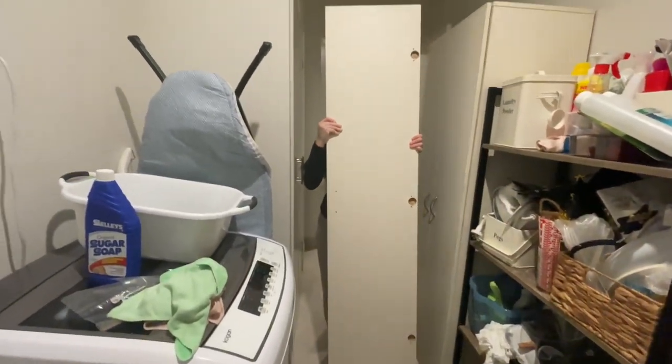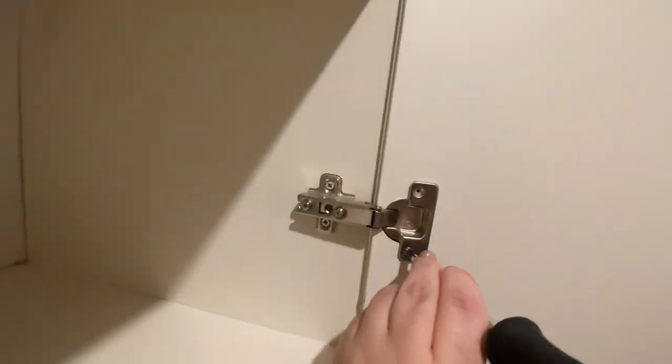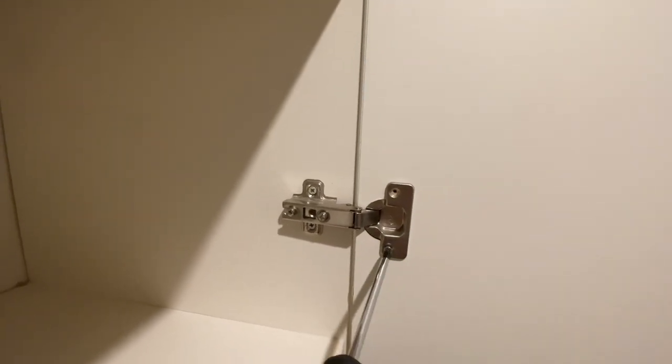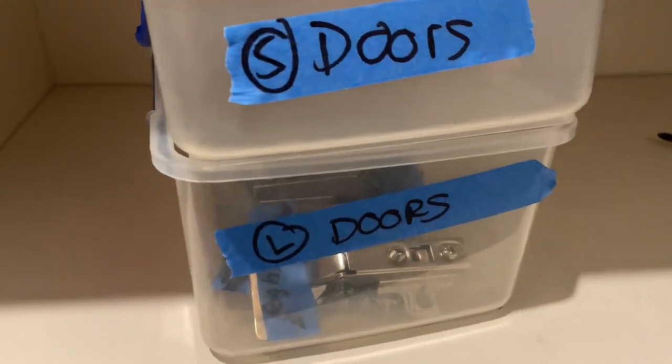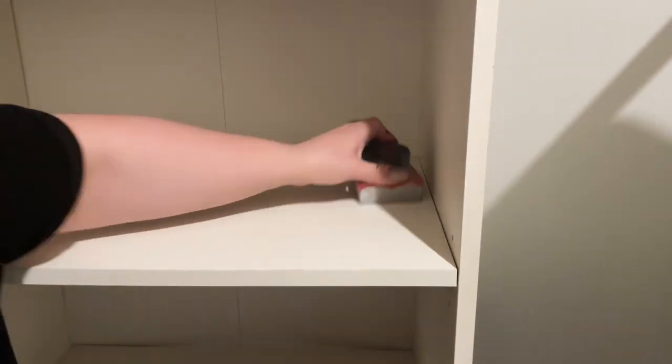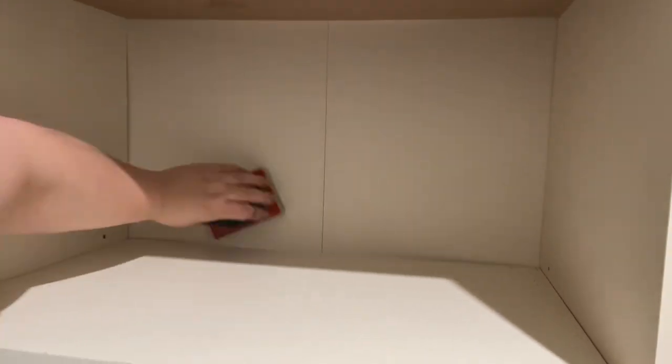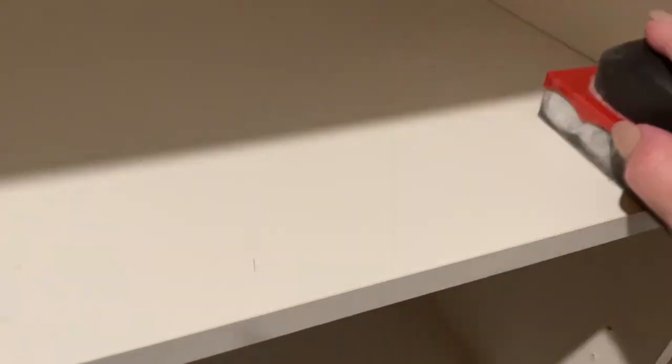Again, a shout-out to my daughter Chiara — she has been such a huge help with this project, so I'm so thankful to her. Thank you, Chiara, if you're watching. And here you can see my organisation skills. Next it's on to the sanding. A light sand will help remove any shine and also cultivates a more adhesive area for your primer or paint.